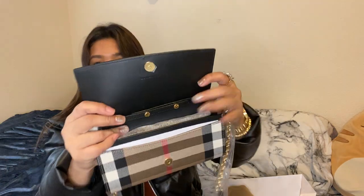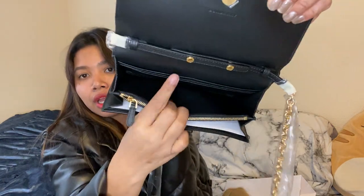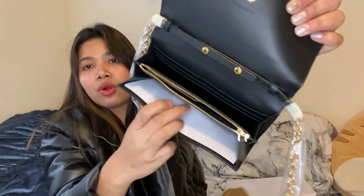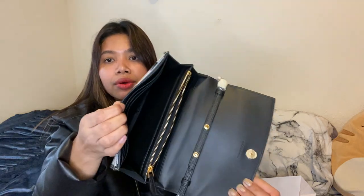So you get like a smooth leather here, and then you get a lot of compartments, so you can put a lot of cards here, the coins — oh, so this is like a cardholder lining — and then another card holder and stuff, and also this one.